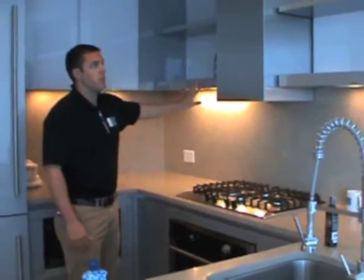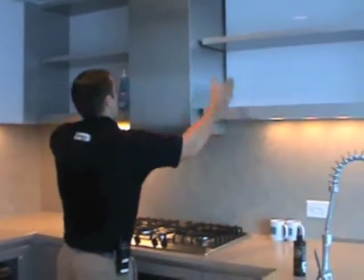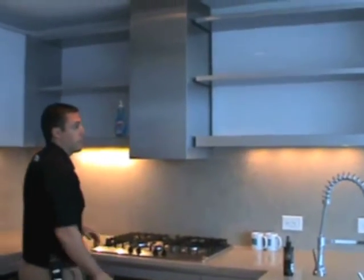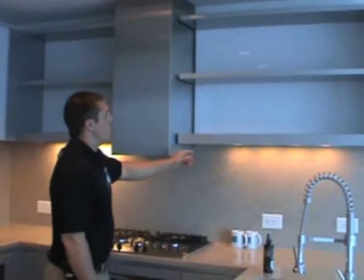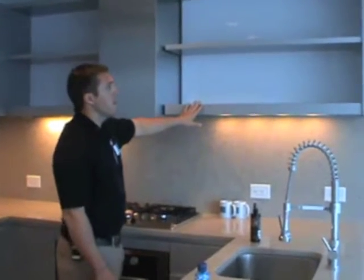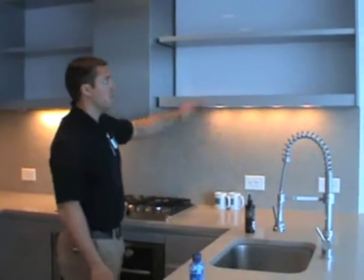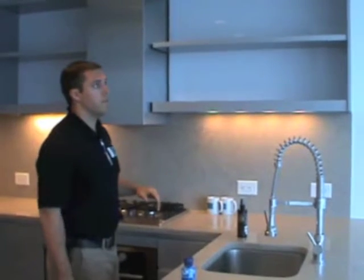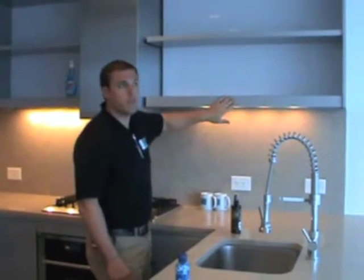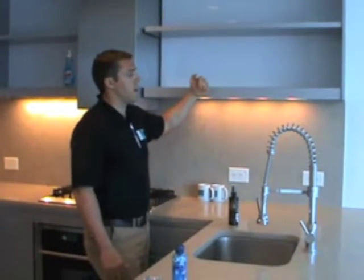Your floating shelves in your unit here — these are called floating shelves because they're not attached in any way; they're floating in there in a sense. One thing with these floating shelves is you want to be careful about overloading them with too much weight. You don't want to stack a thousand cookbooks up here. What we recommend is about ten to fifteen pounds max on these shelves, because if you overload them with too much weight, over time they'll start to sag.